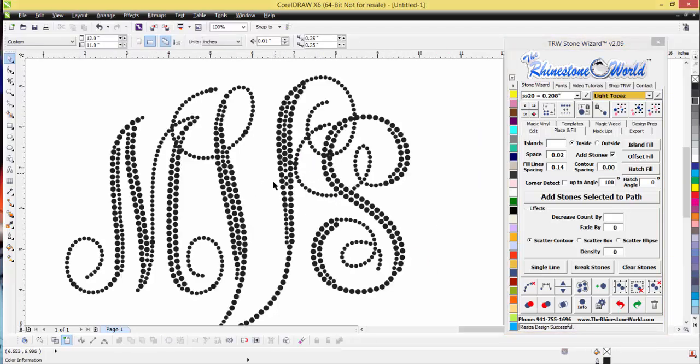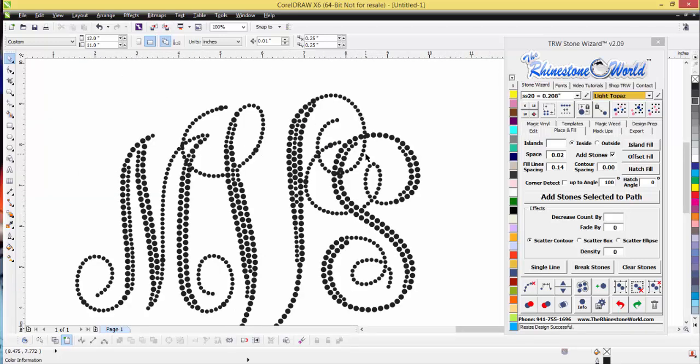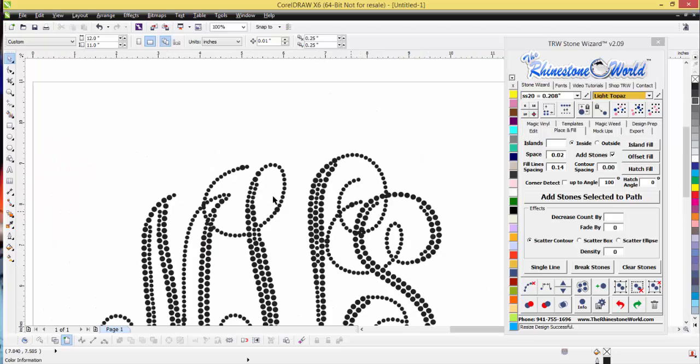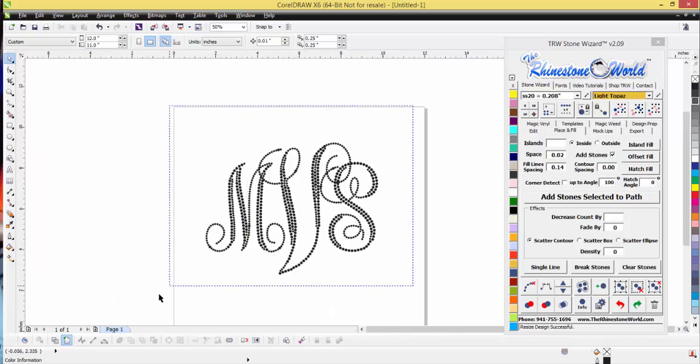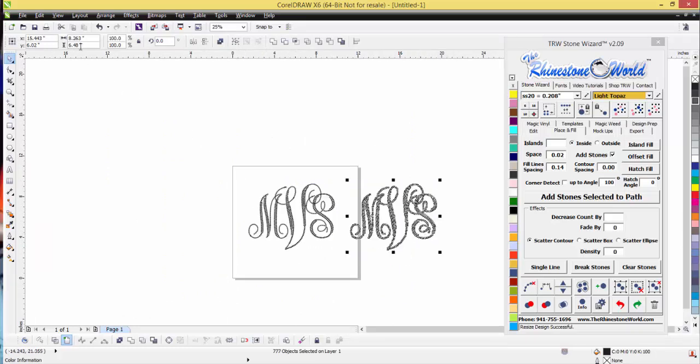Now when I highlight the design and click Tens, it asks: would you like to space everything to 0.13 inches? I want to say No because I want it to recognize the two different stone sizes. I hit No and now you can see the perfect spacing. We do have some overlaps because those actual letters overlap each other to get that intertwining monogram look.